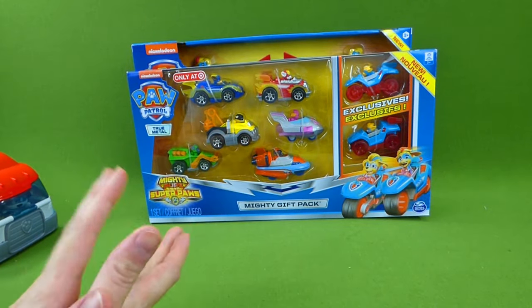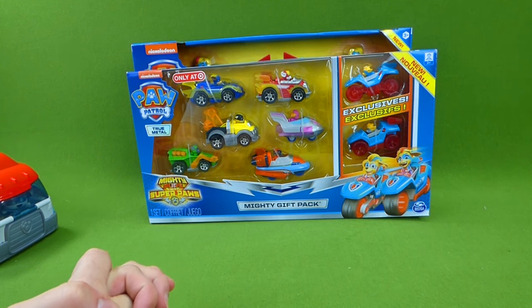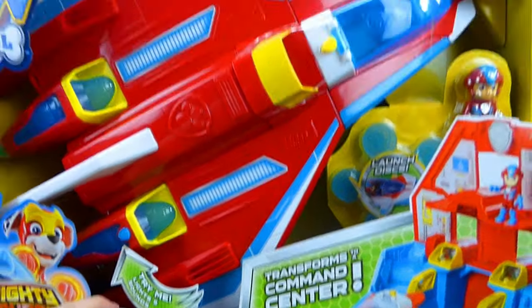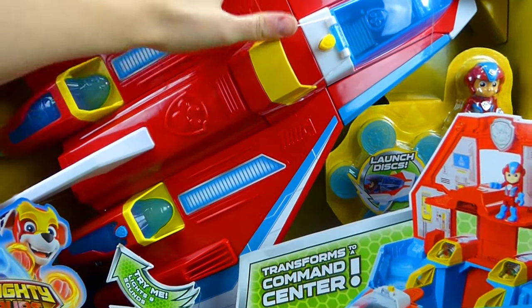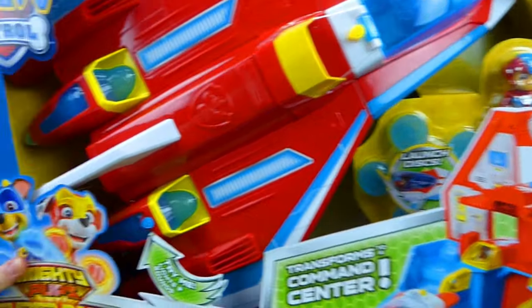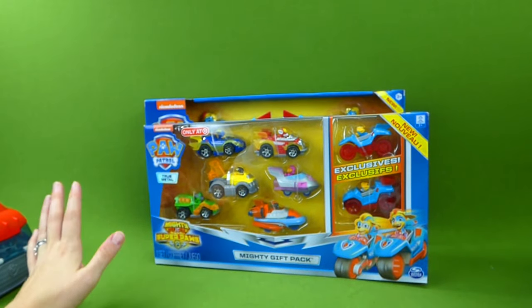Now you may be wondering, what toy also got voted for a lot? You want to know which toy came in second place? It was the Mighty Jet! Look at this thing — this toy came in second place. So we'll be doing a video of it real soon, but I just wanted to show you it because it is so cool. So that was second place and Mighty Twins were first place.